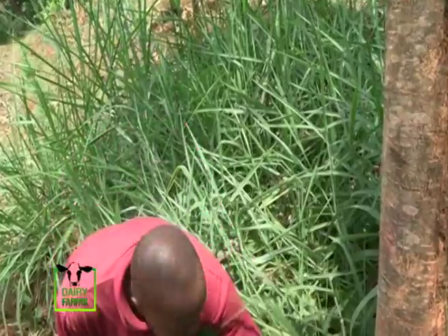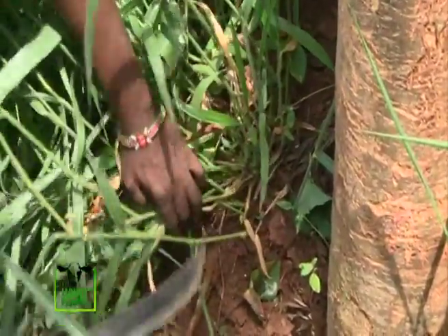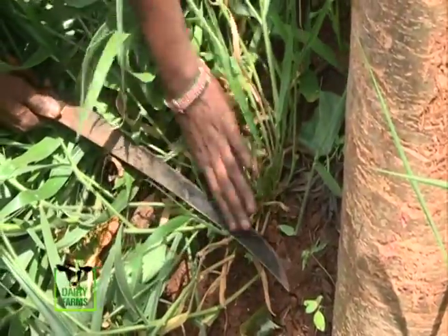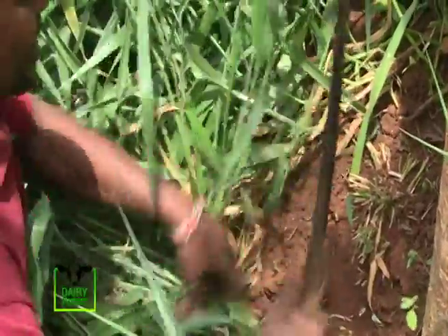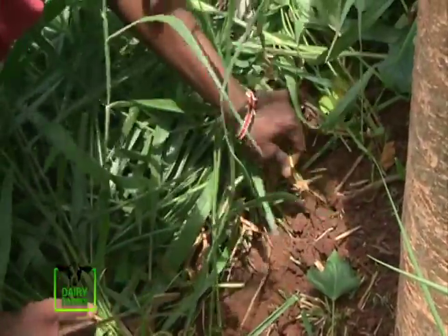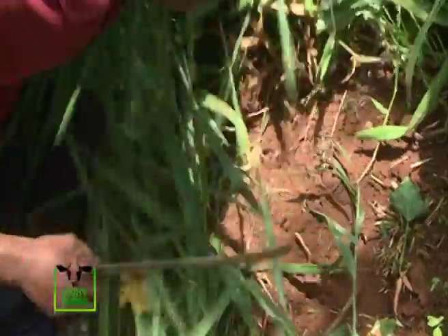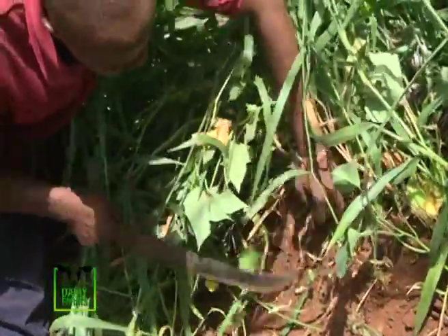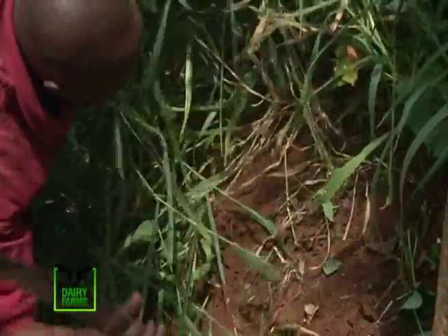Brachiaria should be cut at least 3 to 5 centimeters from the ground so that you don't affect the splits which are sprouting out. You cut the whole base using a very sharp panga or machete so that you don't disturb it at the base. Once you go cutting, the roots and the runners can be replanted. Make sure you don't affect the base of the sucker which is growing — at least 5 centimeters from the ground.